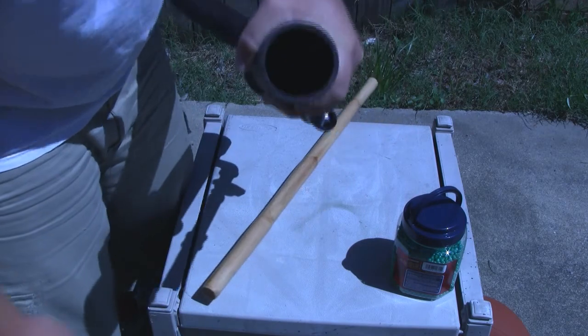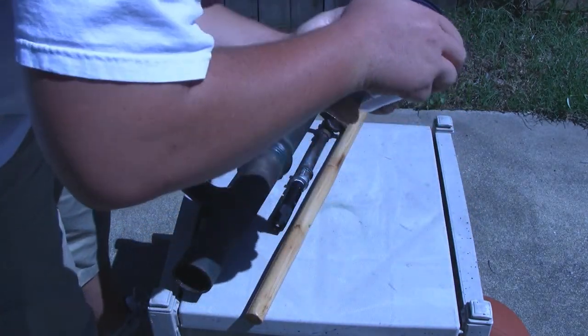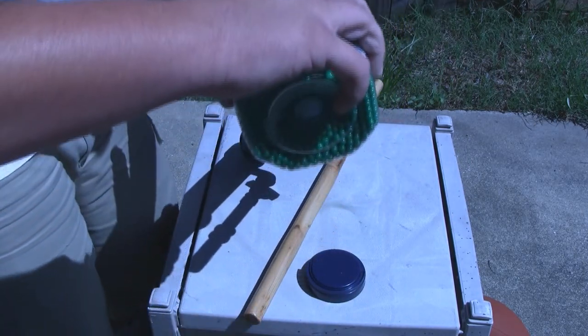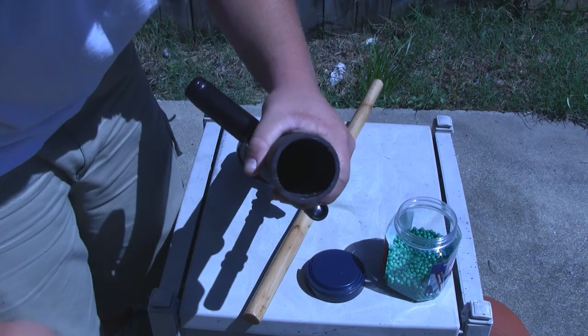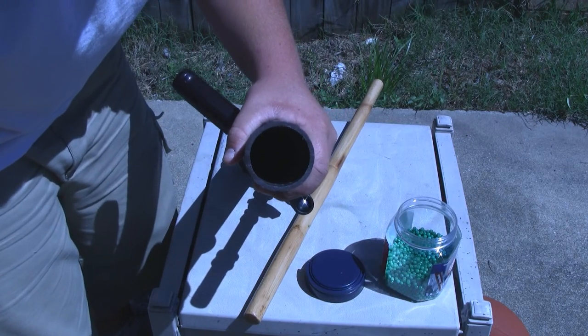Ok, so after we got that down the barrel — just as we all know, I am shooting 500 BBs. These are .12s. I wouldn't waste 500 BBs that quick, so here we go. Ok yeah, that's 500 BBs. Now we're going to go over to where we're shooting, I'm going to tighten up the CO2, and we're going to get to rocking.